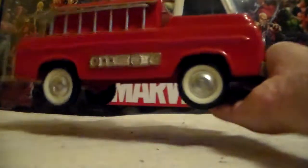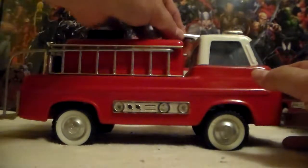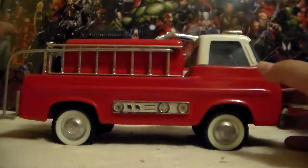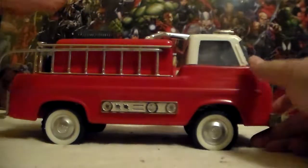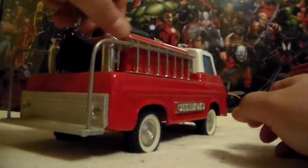Now, this one is 100% complete — it's got everything on it. I've never hooked either one of them up to a water hose because they're old and I really don't want to take a chance of breaking something, because the nozzles are plastic.